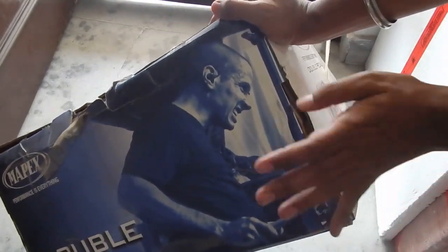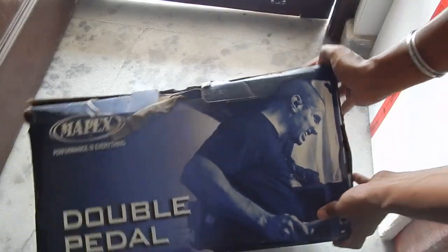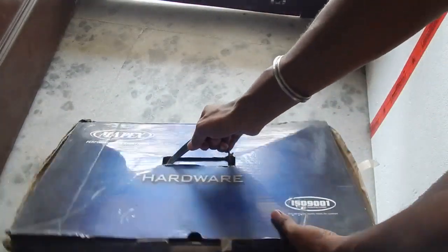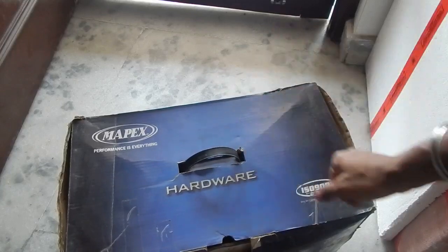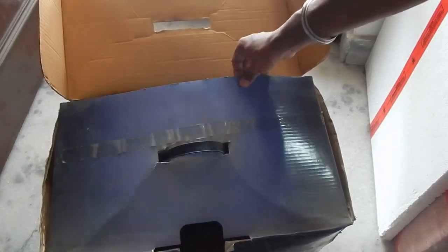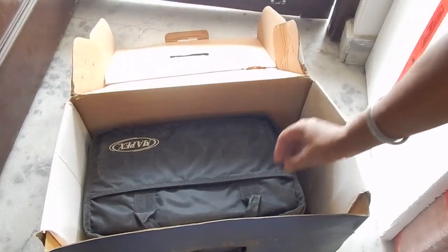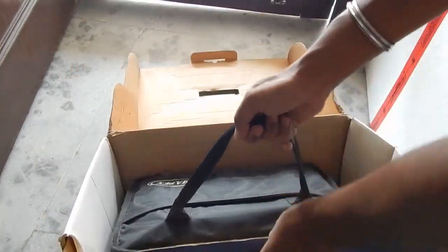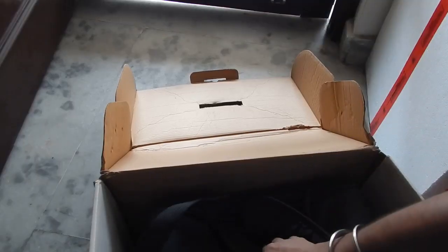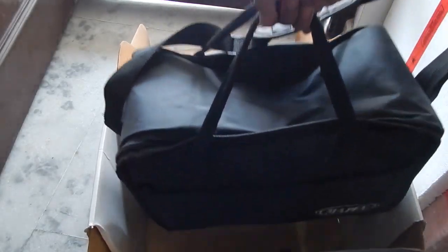I bought this about six years ago and paid about 13,000 rupees. At the moment this pedal is not available online or in local shops, but you might be lucky to find it in a local store. Let's take a look at what we get in the box — it's a little beat up because it's a very old box.